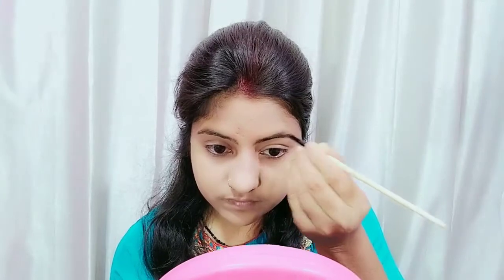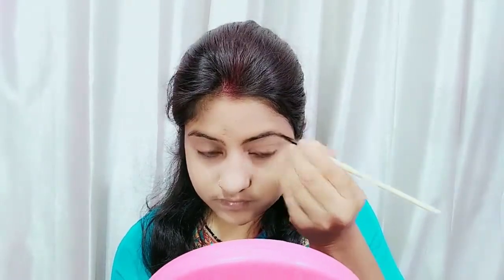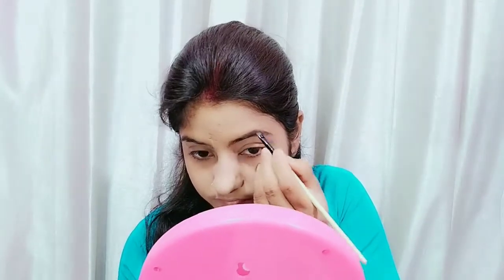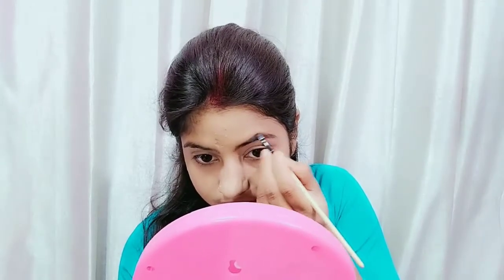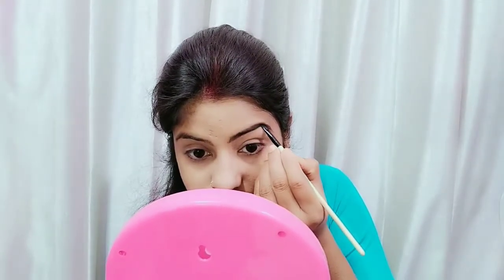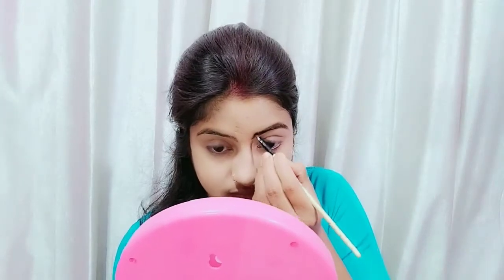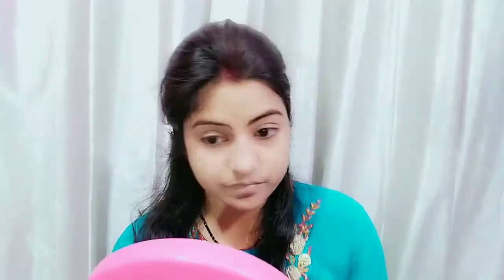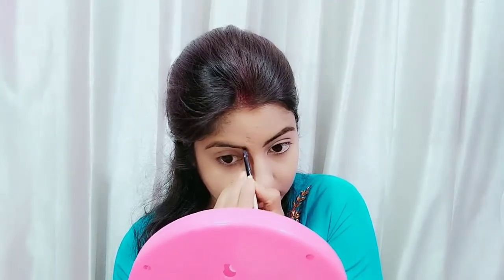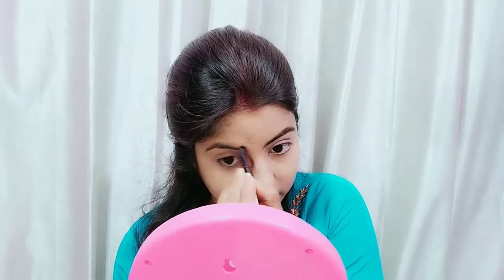After this, we have to set your eyebrows. For eyebrows, you can use an eyebrow pencil or eyebrow powder. Eyebrow powder looks very good with an eye pencil — it looks more natural and more beautiful, and it stays on longer. But with pencils alone, if you don't apply properly, your eyebrows will look too black.